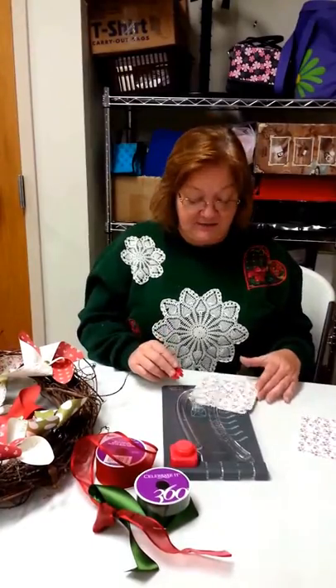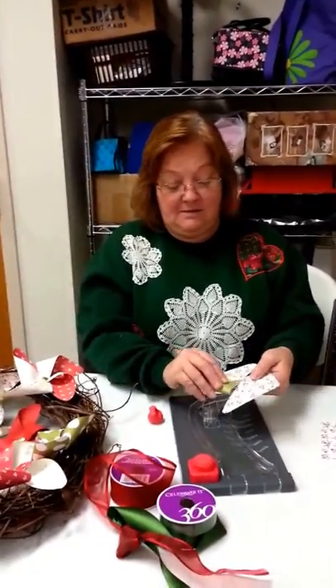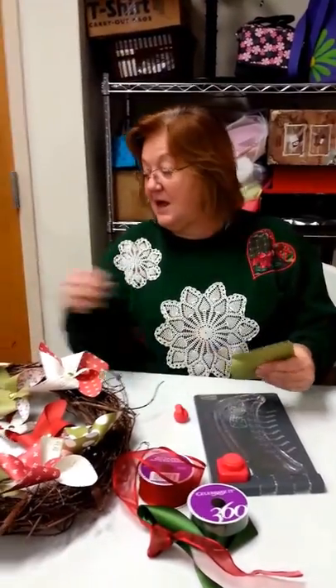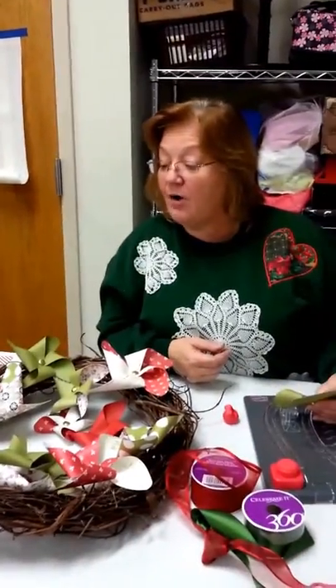And the paper's going to be available for them to buy here? Whatever kind they want. They get to select which paper they want. And what is the paper line that you're using? This paper line is Pink Paisley — Merry and Bright.